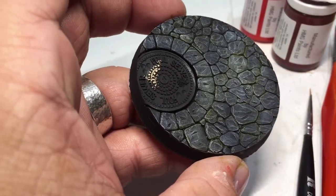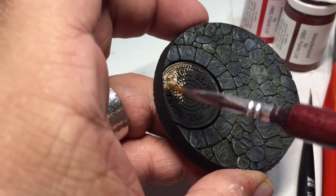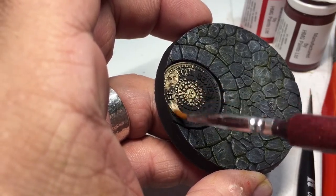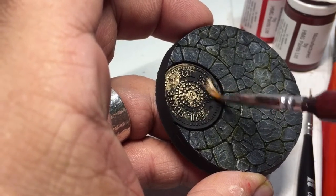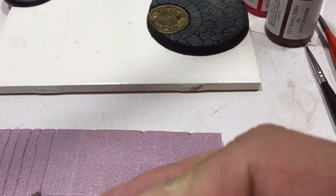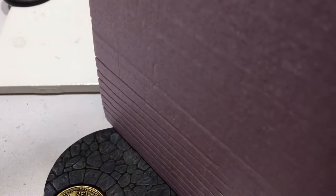Now we're going to do brass on the manhole cover. After the base coat is done, I'm going to go over it with the Secret Weapon wash — the baby poop — again. Then I'll do a couple drops of silver mixed in with the brass and make it a dry brush to bring out the highlights.